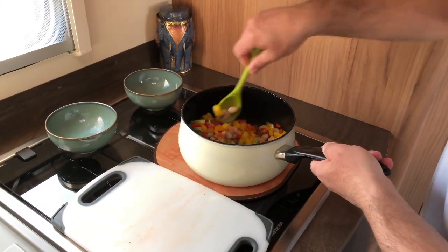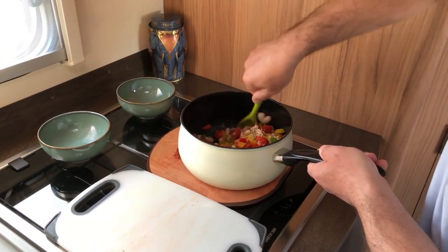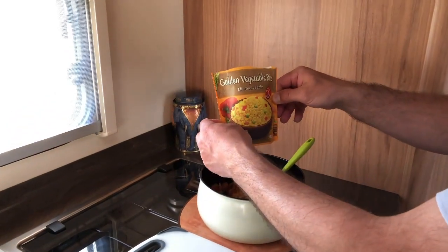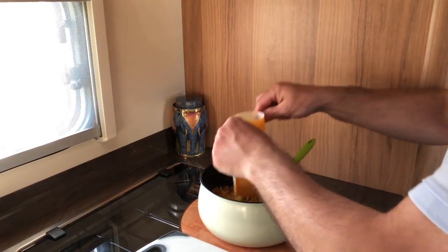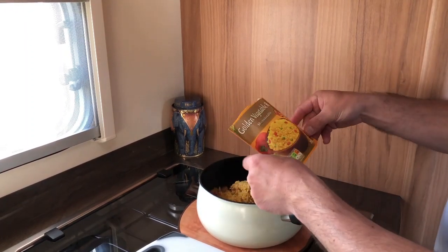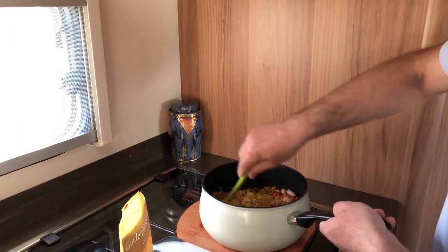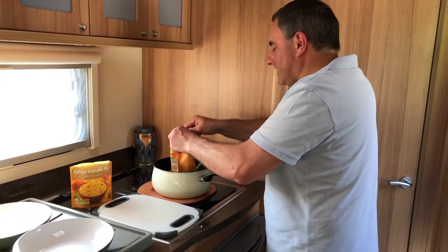I'm going to stir them all together now. I'm going to add the final ingredient — golden vegetable microwave rice. You can use plain. We're going to have two packs because we've been out walking all day and we're starving. I'm going to mix that in now along with the second pack of rice.